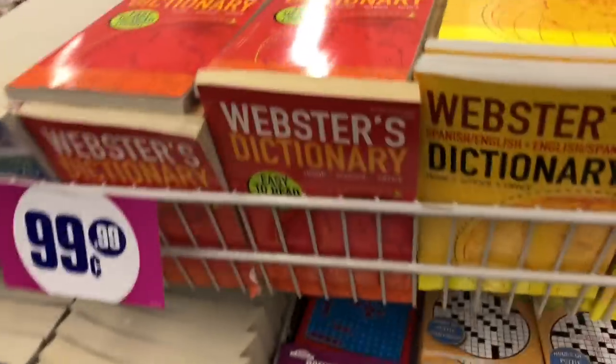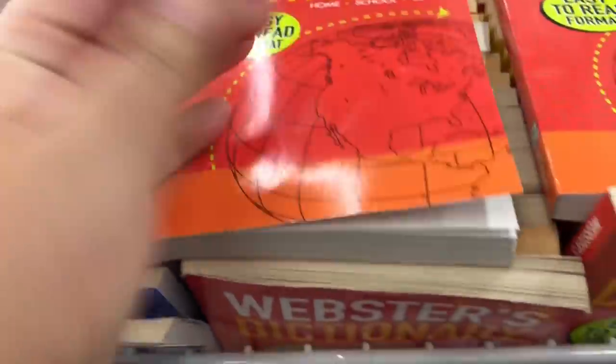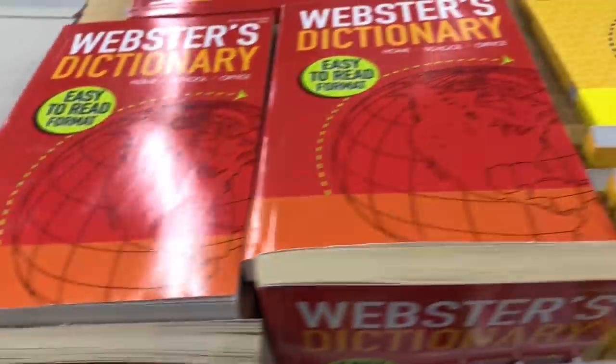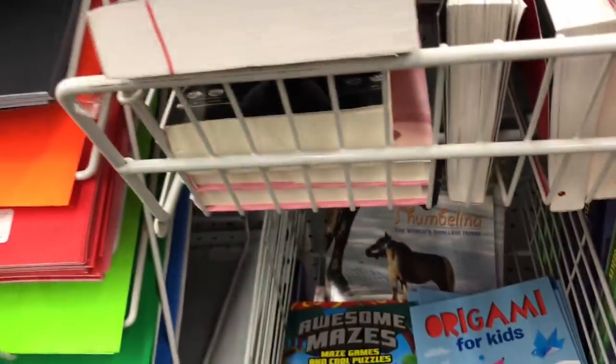They have big dictionaries for a dollar — that's a good deal! It's a Webster's Dictionary, school and office edition. And then a lot of other books too. They have binders here, and a lot of them are like this material.